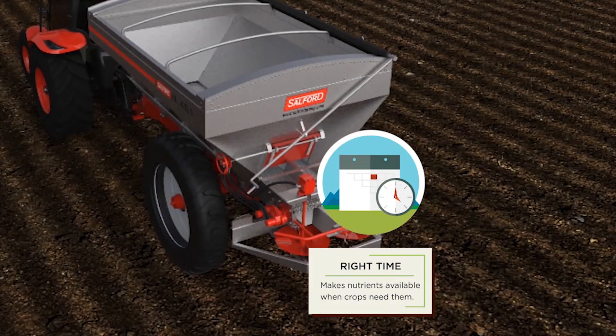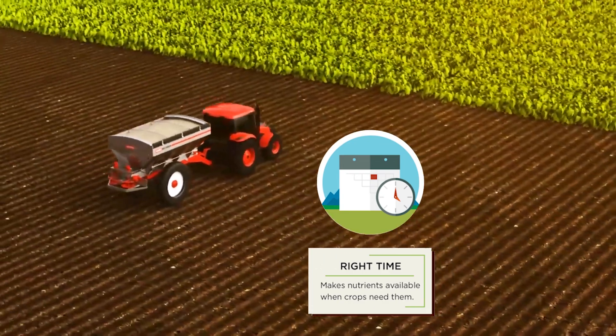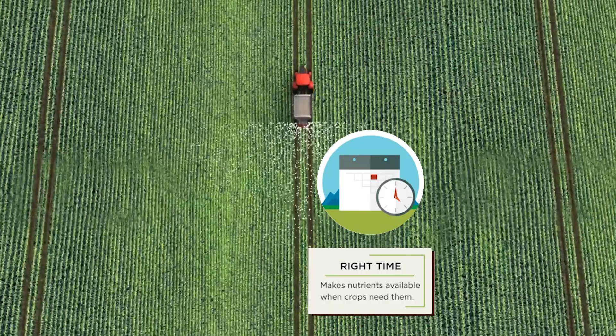Choose the right time to spread. The high-clearance hopper has multiple axle spacing options, from 90 inches to 120 inches. The axle can be equipped with row crop or flotation tires to get you into the field when you need to, even after your crop is up.